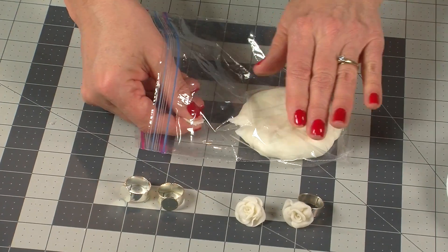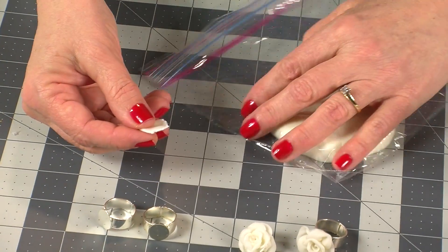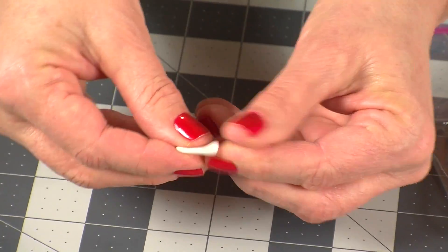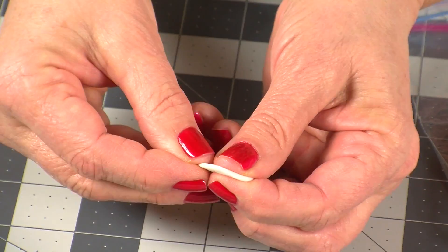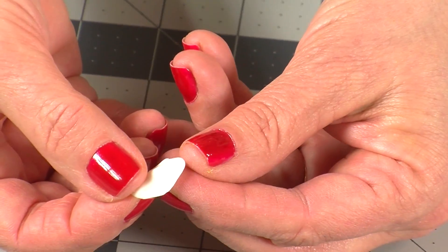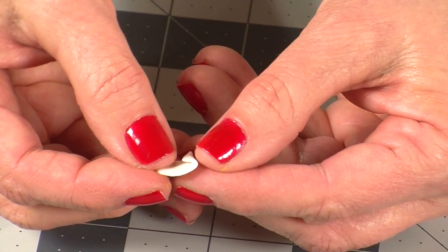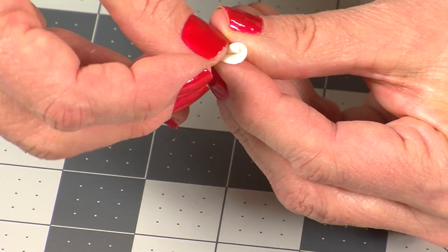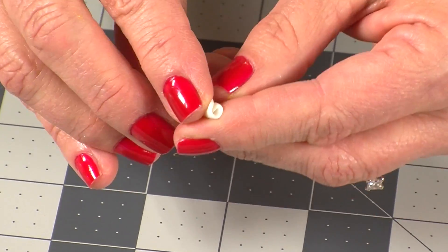Now to make the rose, pinch off a pea-sized bit of clay. Squeeze the pea between your fingers to flatten it into a small round piece, the thickness of a piece of paper. To make the center of the rose, roll the flattened piece between your fingers, turning the top edge back slightly to look as if the rose were just beginning to open.